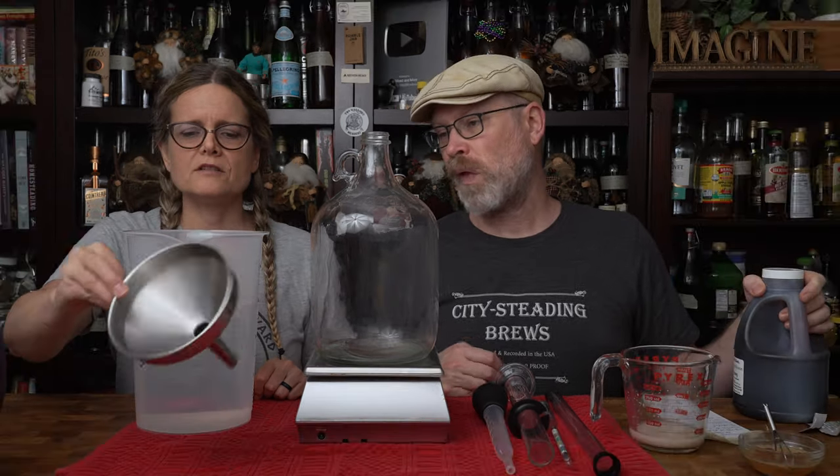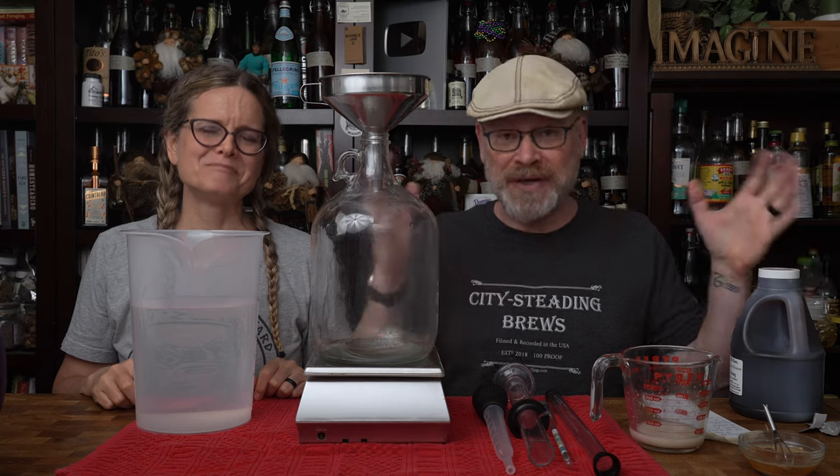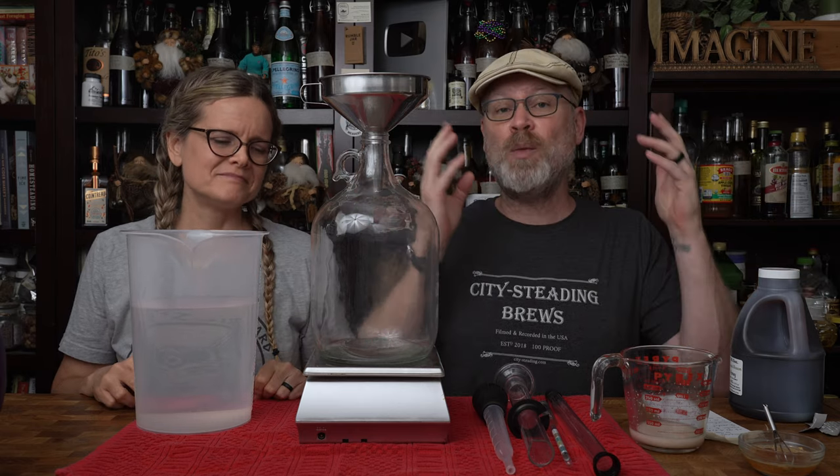I'm going to put our stainless steel funnel in. By the way, everything that we're using has been sanitized in the red bucket of sanitation! Which is basically a big red bucket filled with Star San and water, mixed according to the manufacturer's directions.